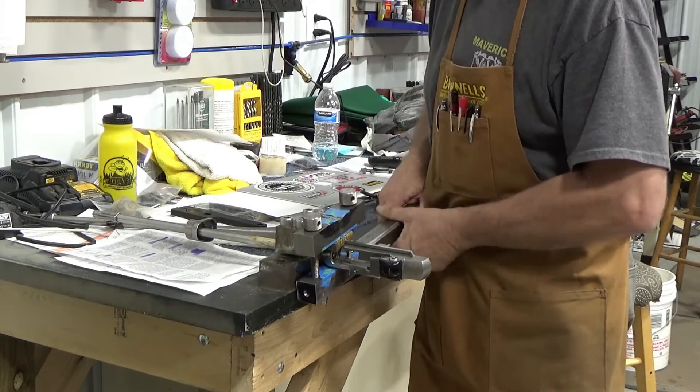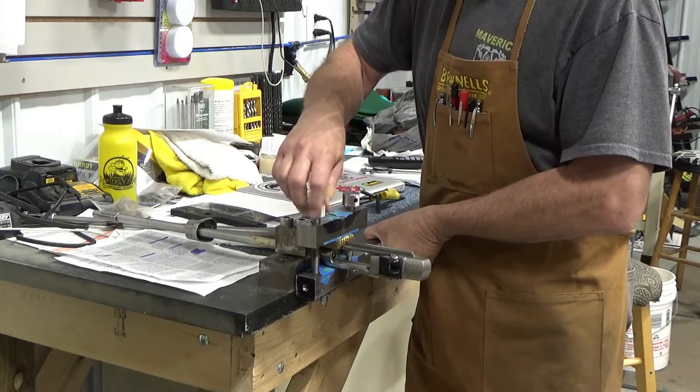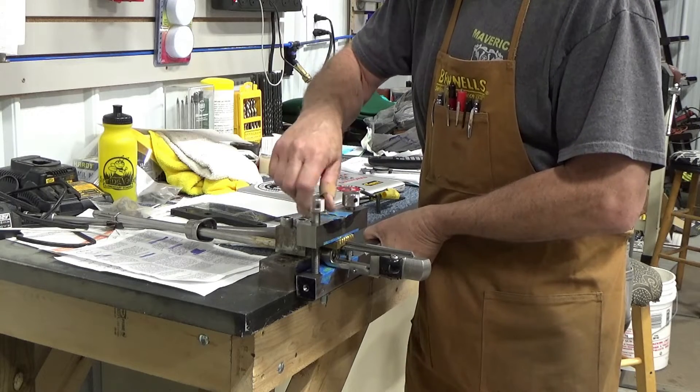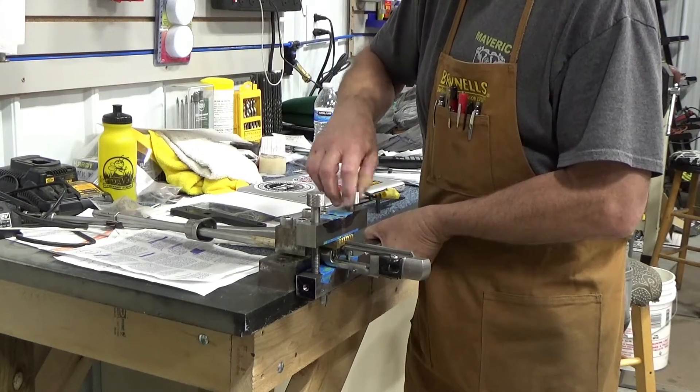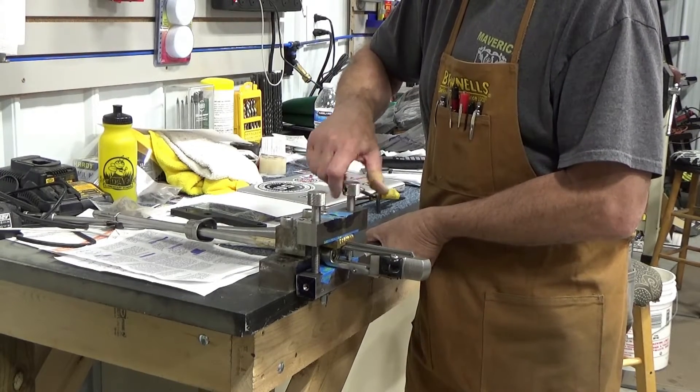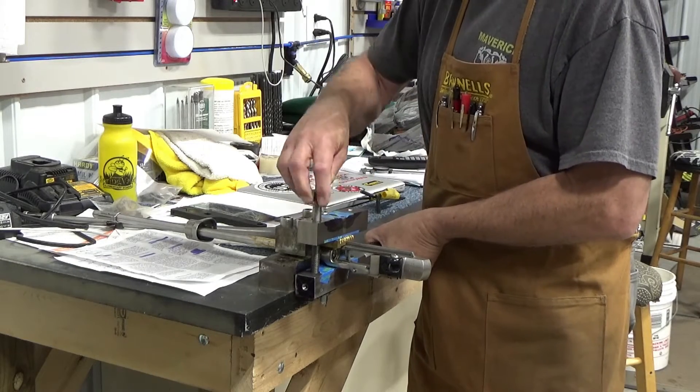So anyway, if you've never seen such a gadget, that gives you an idea of what it looks like to put a barrel in a vise. In this case, we've had to make a particular spacer to be able to make good solid contact on the receiver and not damage anything.